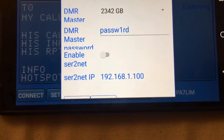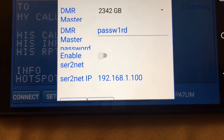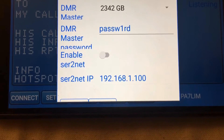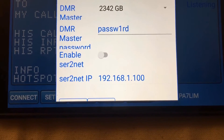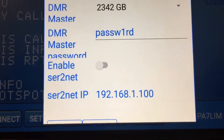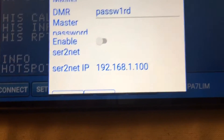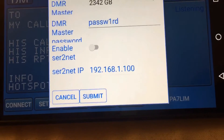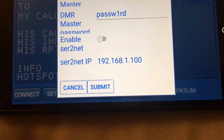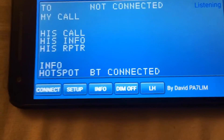This is for the UK system, so I've set it as DMR Master 2342 Great Britain. Each different server has a different password — the password for the UK system is 'password' with a number one in it. The last two options are not needed. Once you've done that, click Submit and you're ready to use it.